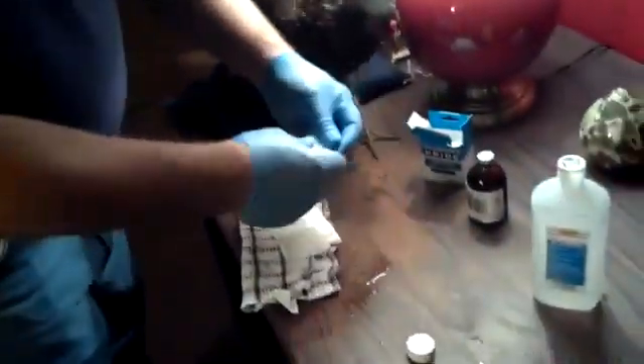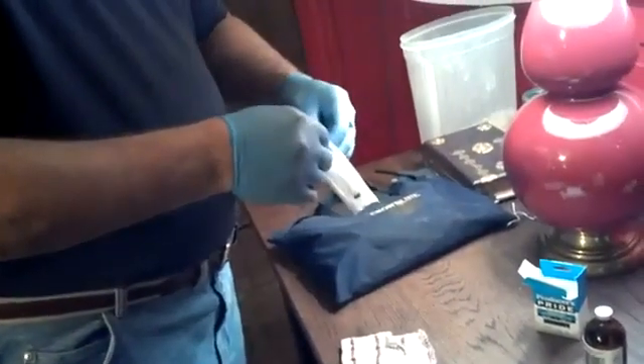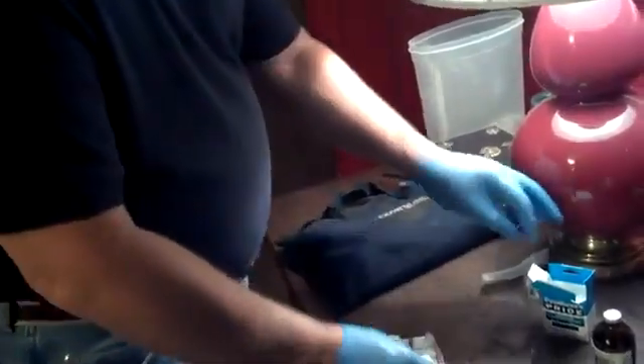Alright, let's prep. Here's her syringe. Let's get the syringe open. There we go. The needle is 25 gauge.